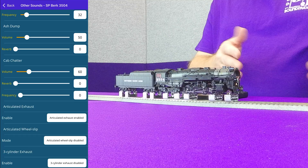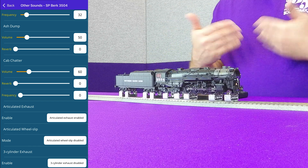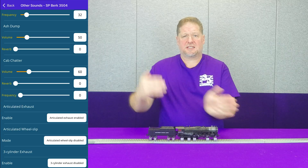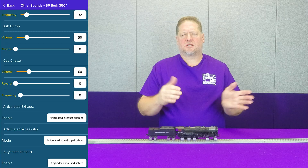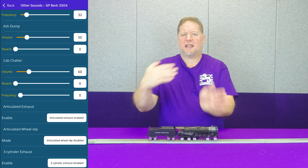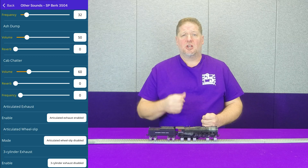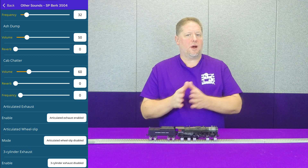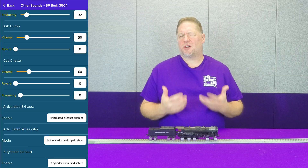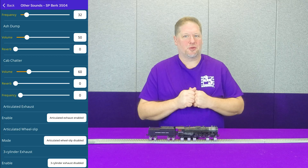As I increase speed, those chuffs are there — it's always going to be a consistent chuff, chuff, chuff, chuff sound without wheel slip. Now wheel slip is defined as the sounds of the drivers going in and out of sync with each other. As the driver rotations vary, or even turning of the drivers can cause the sets of drivers to rotate at a different pace. We actually include four different wheel slip rates: none, which you're hearing now, then slow, medium, and fast — so you can determine how fast you want to hear that change. It helps change up the dynamic for a more exciting or interesting sound when running your articulated.